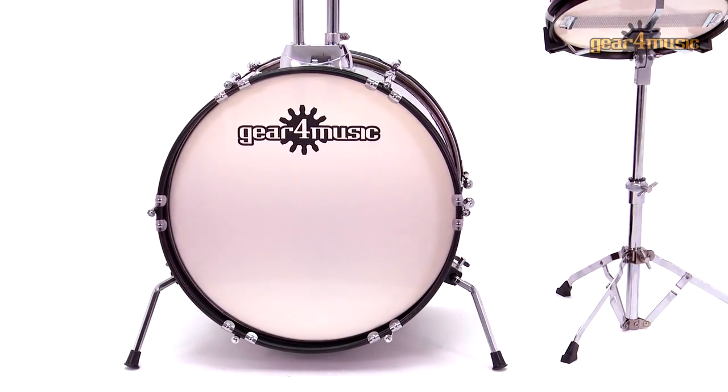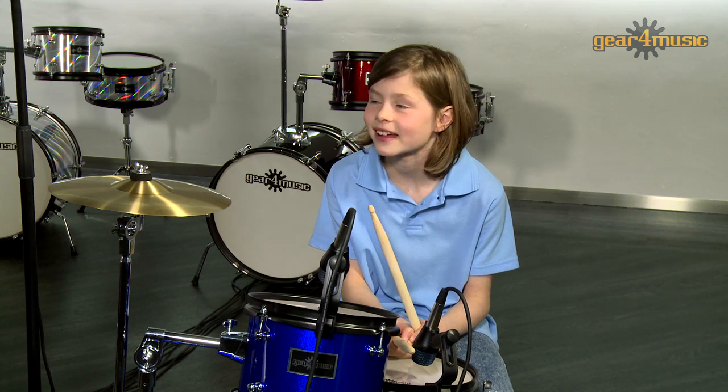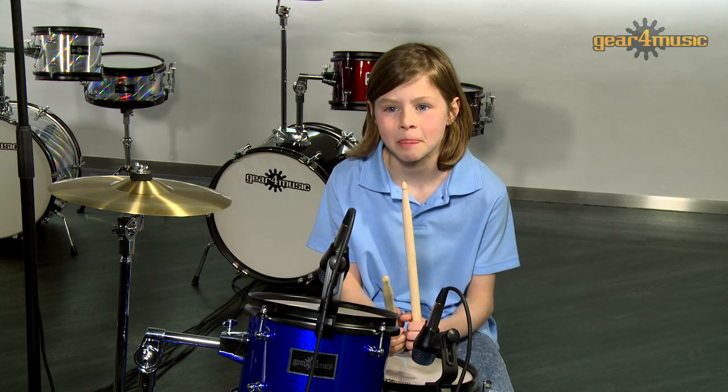The tom is great for lively drum fills, and sturdy bass drum legs will support those early kick drum strikes, making this an ideal beginner kit for children, and more importantly, great fun to play.